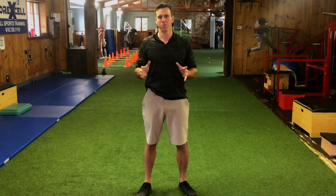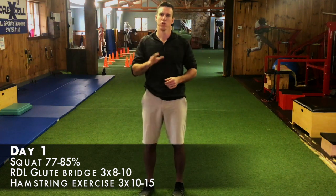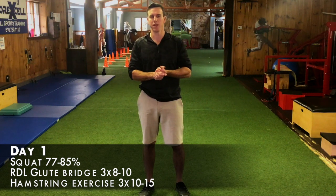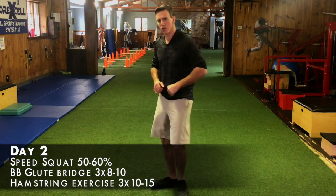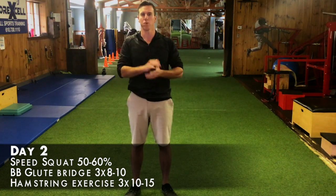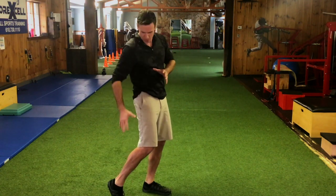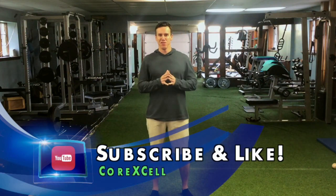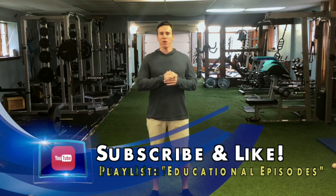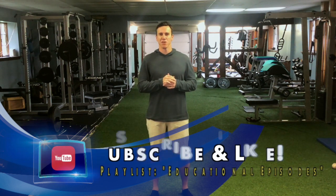For program design for the hamstrings, I try to do the isolated hamstring exercise twice per week — three sets of 10 to 15. I also do glute-dominant exercises like the RDL and bilateral glute bridges twice per week — three sets of eight to 10. That way we're constantly balancing the hamstrings with the glutes for ultimate speed development. If you enjoyed this video, please like and subscribe to our channel, and visit our playlist titled Educational Episodes to see more of our sports training and rehab videos. Thank you.